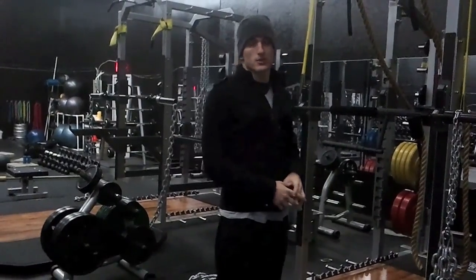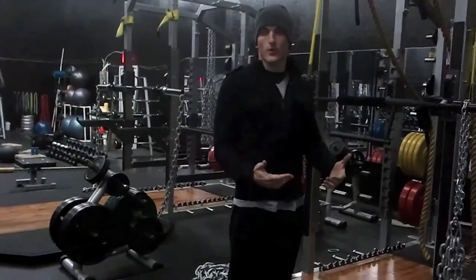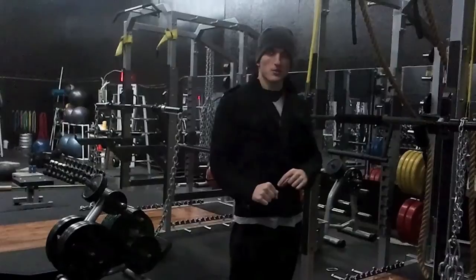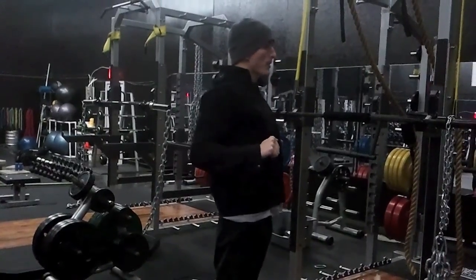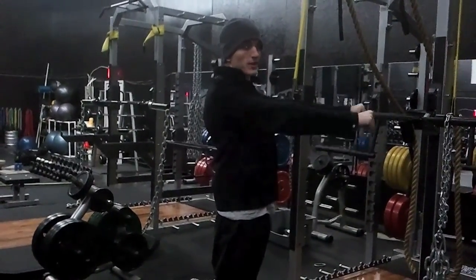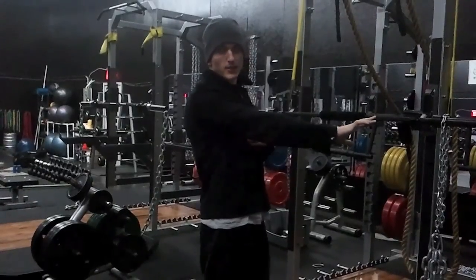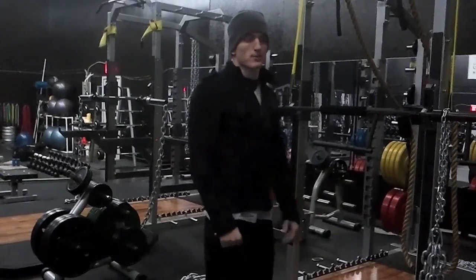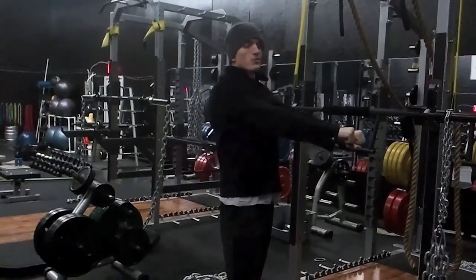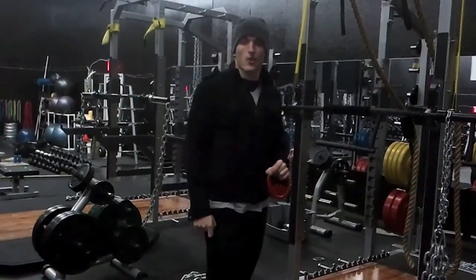Part two of why we use chains is to build acceleration. Your body's natural defense mechanisms always tell you that whenever you're lifting something, eventually you're going to have to stop it. So even though you're telling your body to press a weight — take a bench press for example — your body knows you're going to reach a stopping point. Unless you throw the weight, your body will always begin to decelerate before the end of the movement, because you're probably not going to throw the weight in a ballistic style movement.